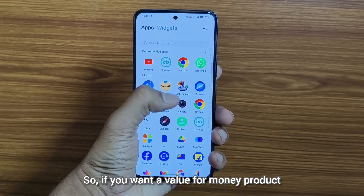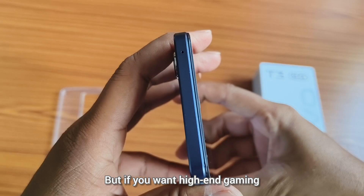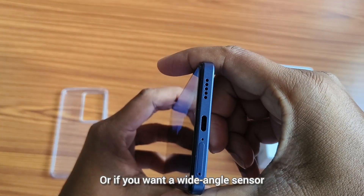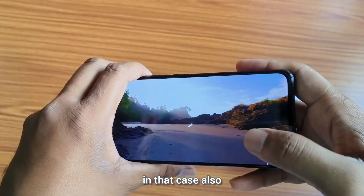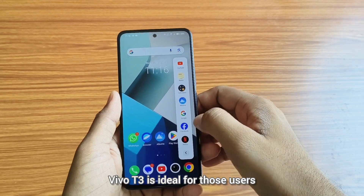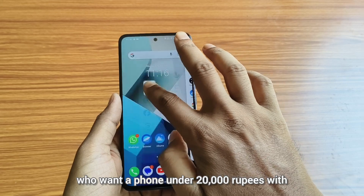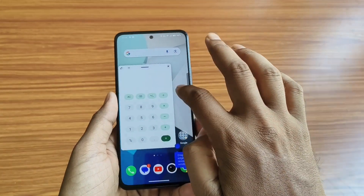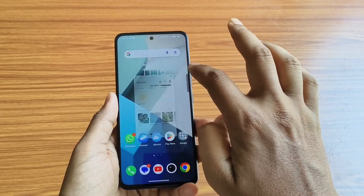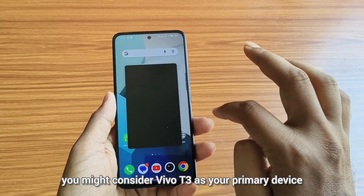So if you want a value-for-money product, you can buy the Vivo T3. But if you want high-end gaming, you should skip this device. Or if you want a wide-angle sensor, you should also not buy the T3. Vivo T3 is ideal for those users who want a phone under 20,000 rupees with good battery backup, a very good display, and the main sensor is of excellent quality. So in that case, you might consider Vivo T3 as your primary device.